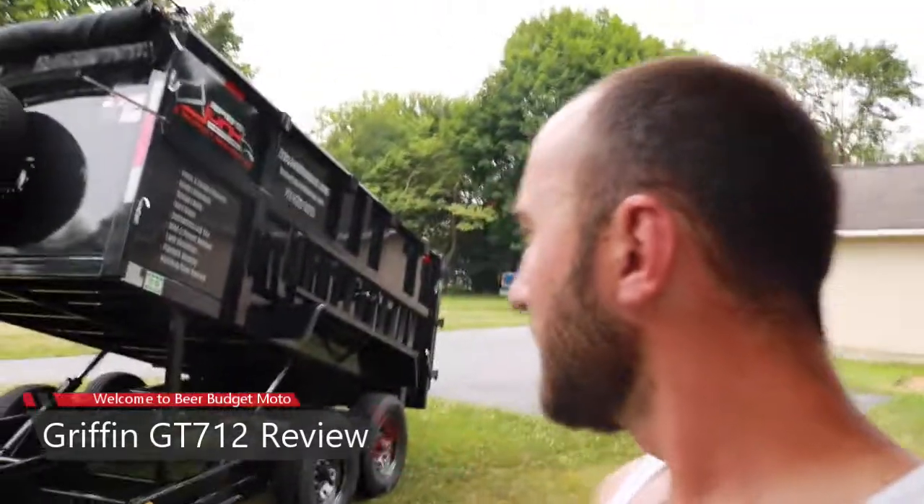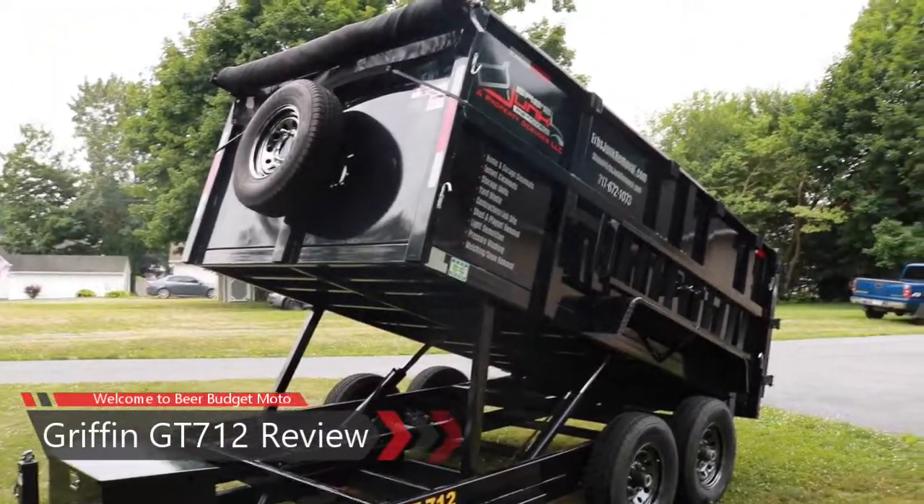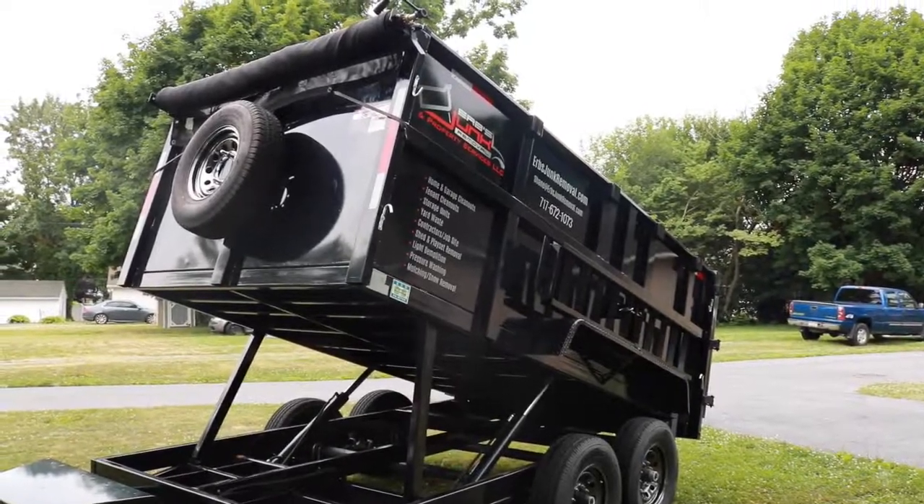Welcome back to Beer Budget Moto, my name is Shane. Today I want to do a one-year review of my Griffin GT 712 dump trailer. I use this trailer for my junk removal business — junk removal and property services, mulching, shed and playset removal, demolition of old porches, decks, patios, stuff like that. Not a landscaper, but anything that requires demo and removal is what I use this trailer for.